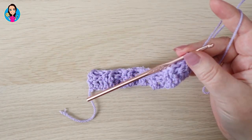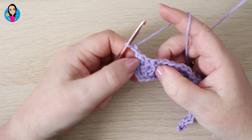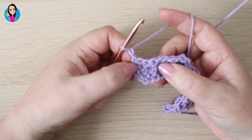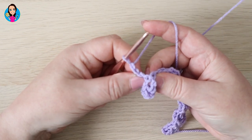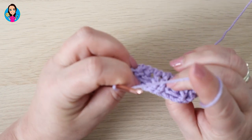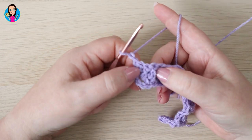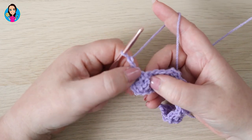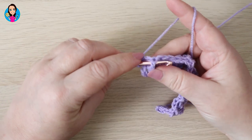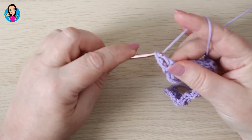So row three is very similar. We're going to chain two and turn — that counts as a stitch. Therefore we're not going to be working around this post here; we're going to start working around the next posts. And we're going to do two front post trebles — they were back posts at the end of the last row that got pushed back, but on this row they look like front posts — so we're basically elongating these stitches. So yarn over, behind the post, front post treble, yarn over, pull through, yarn over through two, yarn over through two.